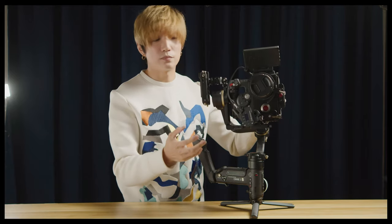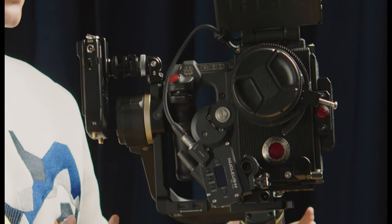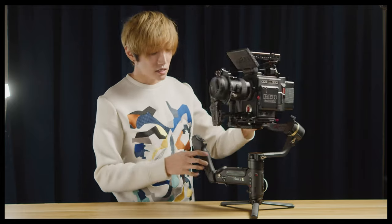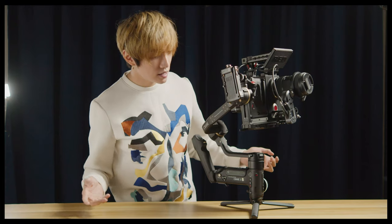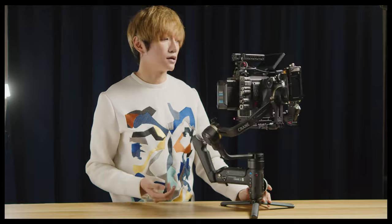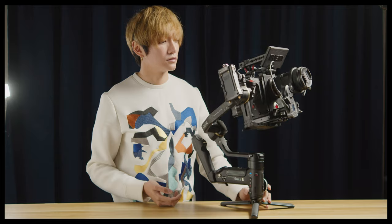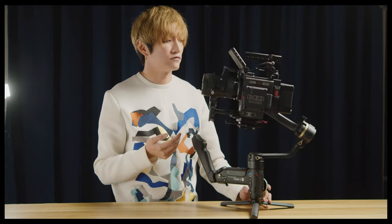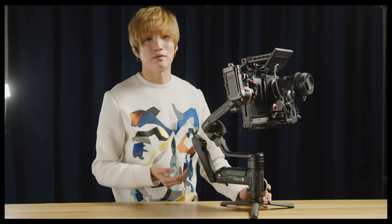For the best experience I'd suggest taking this handle out, but I'm too lazy to unbolt four screws. Let's switch this on — and of course it works.